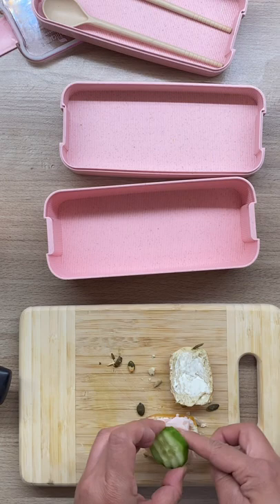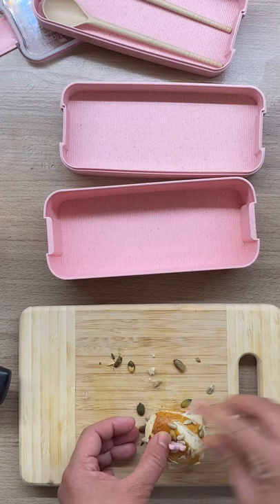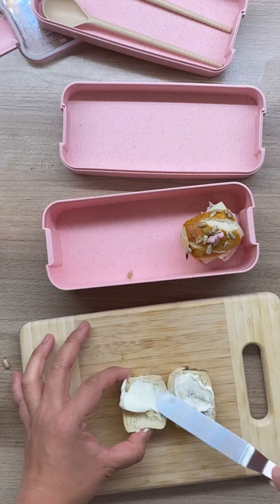Hello! Since it's still Easter break, we are having this lunch at home. Today I made mini pretzel sandwiches. These are frozen breads — I just popped them in the oven and topped with some seeds for some fiber.